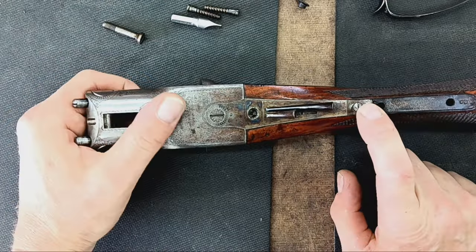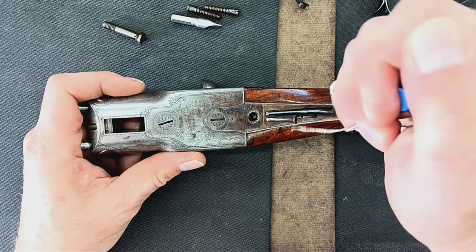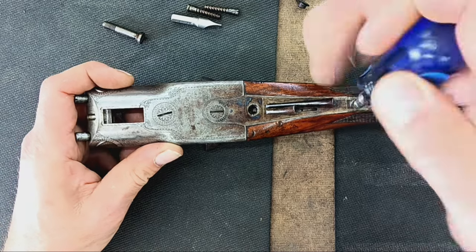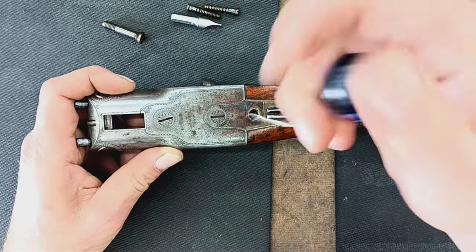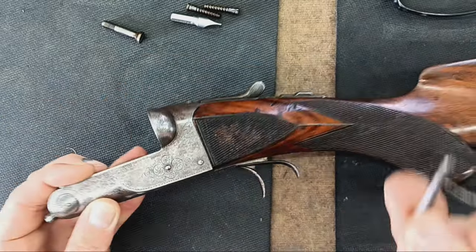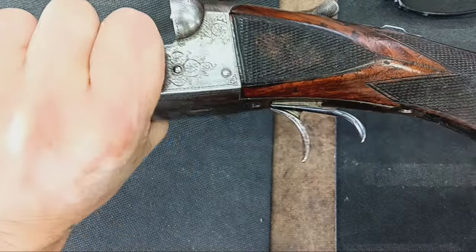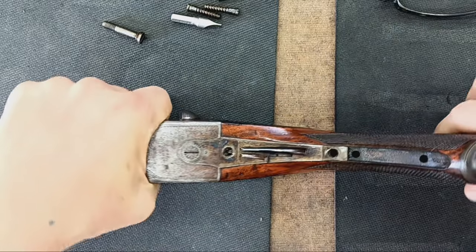Still nothing loose yet — we've got a couple more screws. It's revealed one here. This is not a decorative screw, but you still want to be careful. We're going to go for the screw rear of the trigger assembly. This one attaches to the upper portion of the frame up here — it is a machine screw, but hidden, so it's not decorative. Now it's getting a little loose but still unable to pull that out.